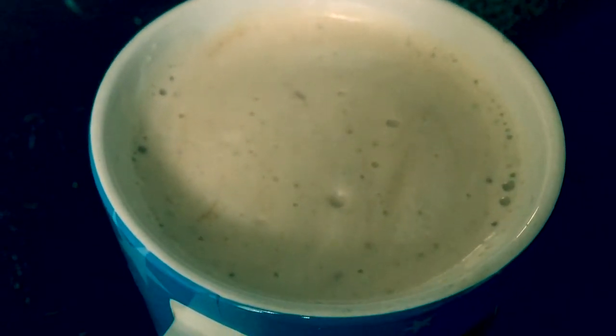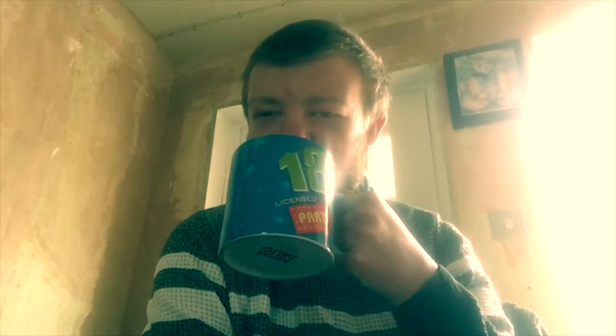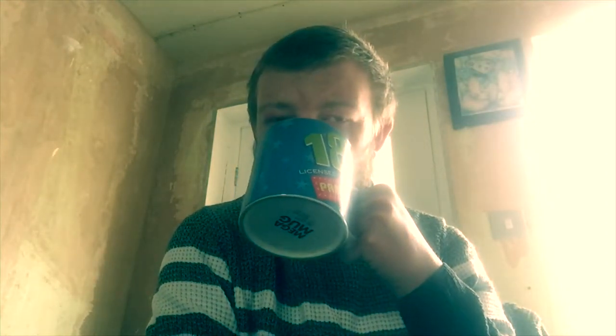Here it is — the caramel latte in the cup. And now it's time for me to have a sip of this caramel latte. Let's give it a taste test. I'm going to blow it first, because obviously it's going to be really hot. I've just had a taste. I'll just give it one more little sip.